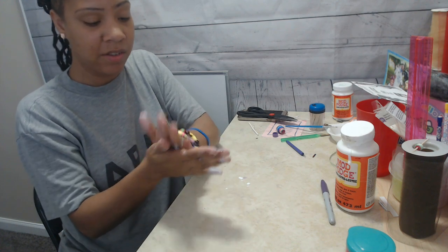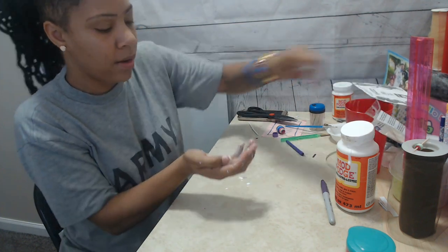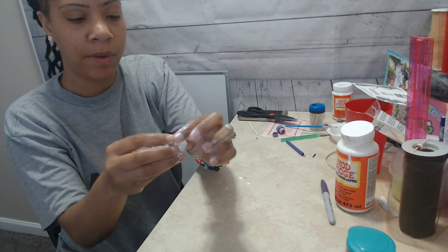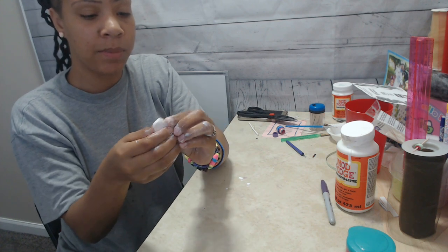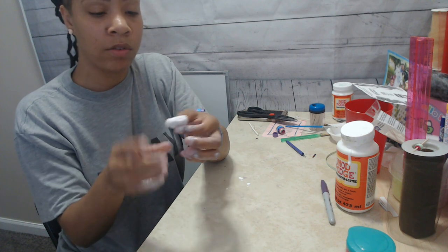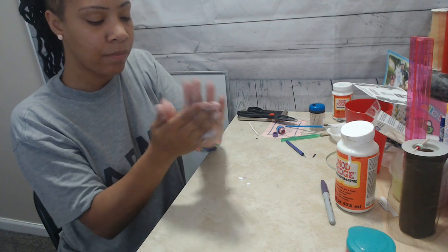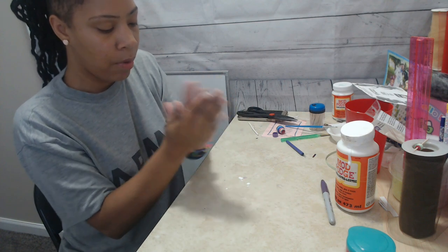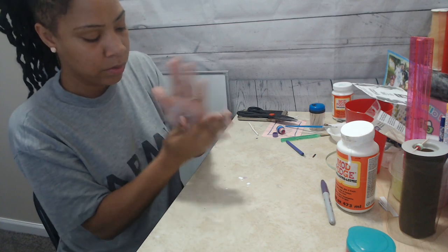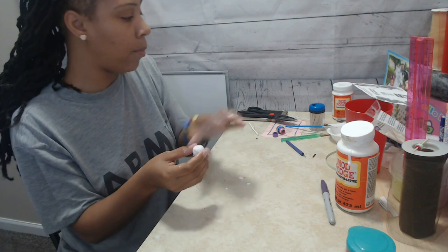Make sure you have some water on hand — I'm just going to get this a little bit wet because you want to be able to form it and shape it. Now you can pretty much shape this into any shape you want — you can make it resemble a rock, do a square, paint it whatever shape you want. You can make it a pendant, or roll it into a ball to make big beads. I'm going to go ahead and roll this into a ball. As you can see, I have a ball right there.